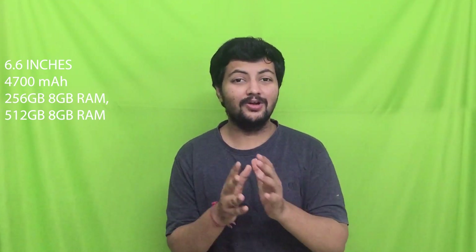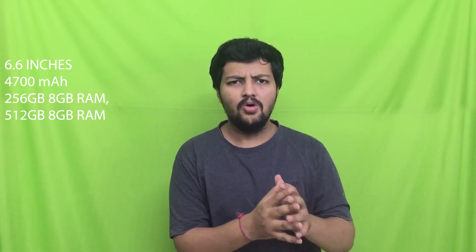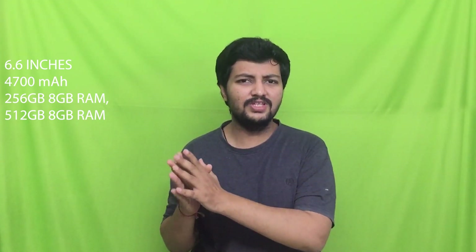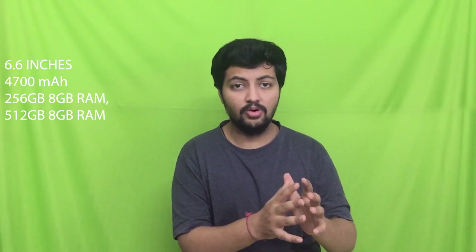Talking about the S23 Plus, there is not much change except the display is larger at 6.6 inches. The battery is largely updated at 4700 mAh, which is about 800 mAh more than the base S23 — a quite huge jump. The storage options are only two: 8GB plus 256GB and 8GB plus 512GB, so the 128GB UFS 3.1 option is gone and you get the faster UFS 4.0.